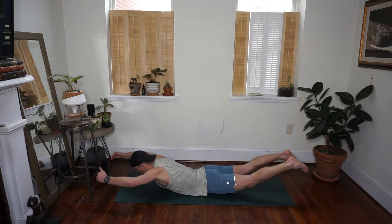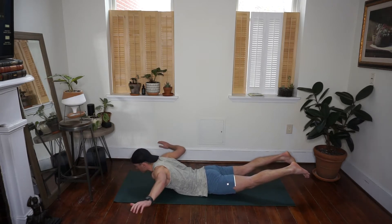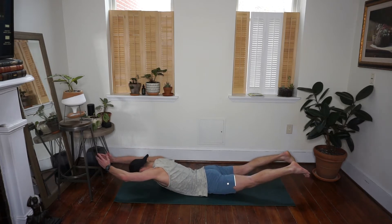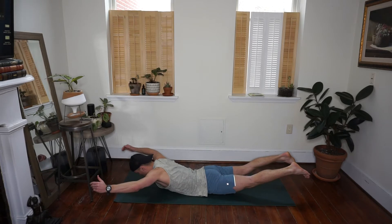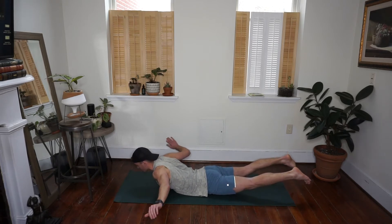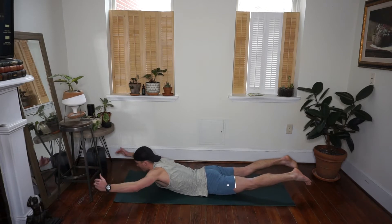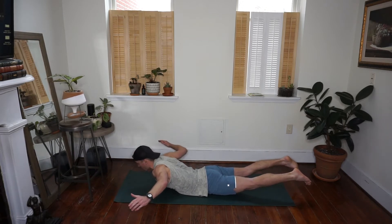Thighs come off the floor — up to your Y, wide to your T. Squeeze your shoulder blades, drop your shoulders down away from your ears. Bring it back up to your I, out to your Y, down to your T. Drop your shoulders down away from your ears. Come back to your I one more time — bring it up, bring it wide out to your Y.